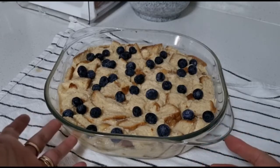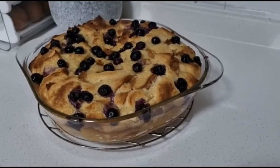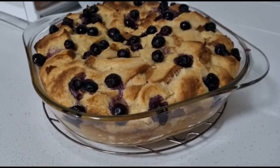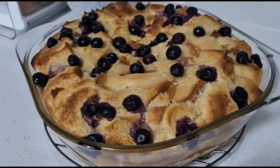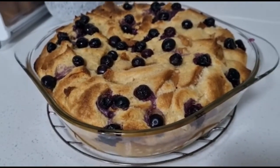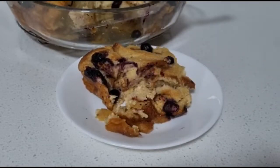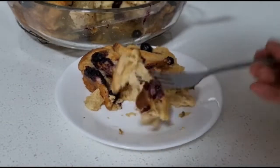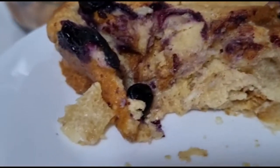Now it's time to put this inside my preheated oven for about 40 to 45 minutes. This is now my freshly baked bread pudding from my old bread — so pretty! I have to cool this down for about 10 minutes before serving.